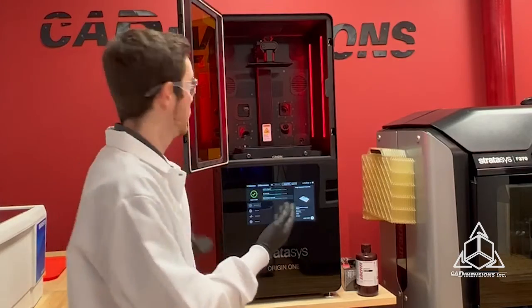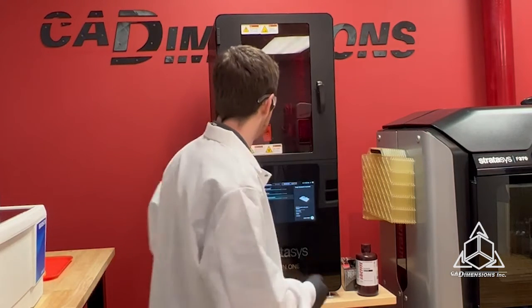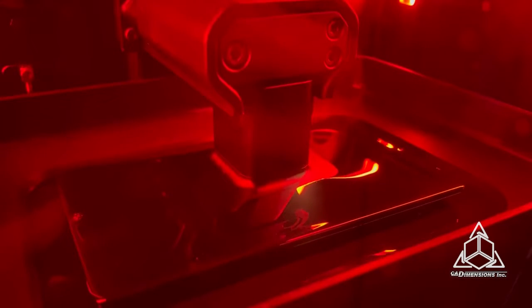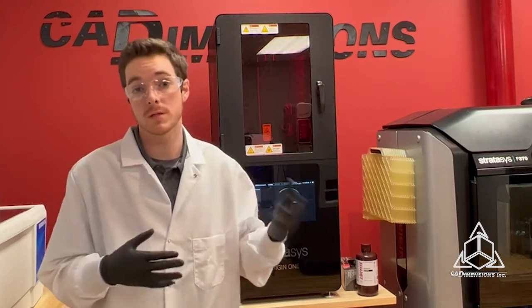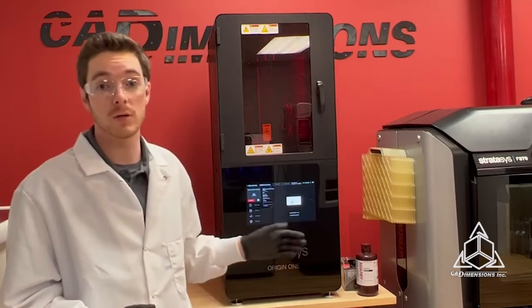Alright, our resin's in there — all we've got to do is close it up and hit print. Now it's printing. Any resin that is left over, you can filter and put back into the machine. This print is about 45 minutes long, and once it's done I'll show you the process of washing and curing. This is the skate park print, which shows all the fine details that this machine is capable of.